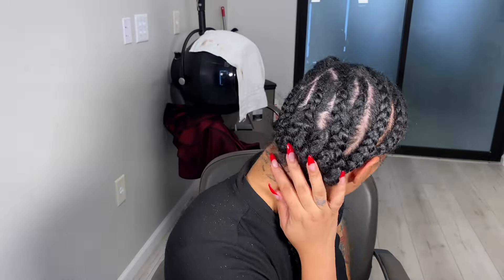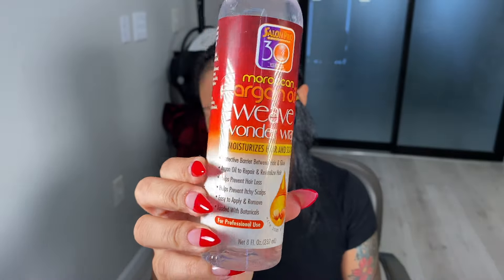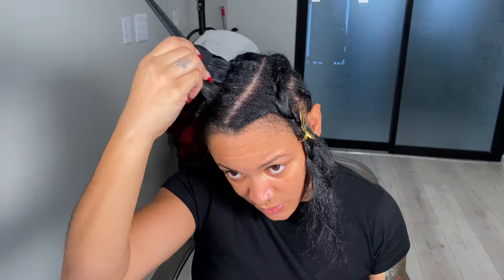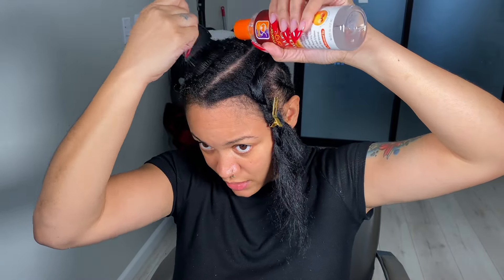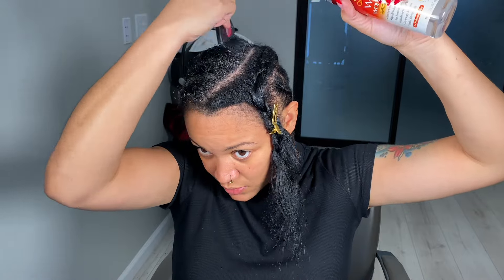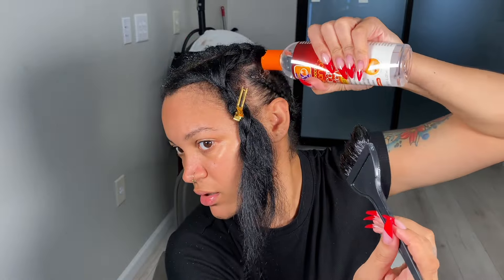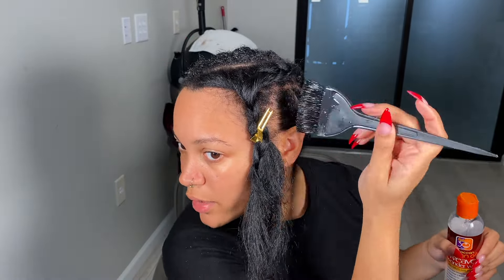I have completed my braid-down. Now I'm gonna go in with this quick weave protector and put it all over my hair, and also on top of my cap as well. You can use a brush like the one I have here or you can use your hands — it's totally up to you. I like to use a brush because it's not so messy. You just want to spread the protector everywhere you think the glue is going to be. This will prevent glue from getting on your hair.